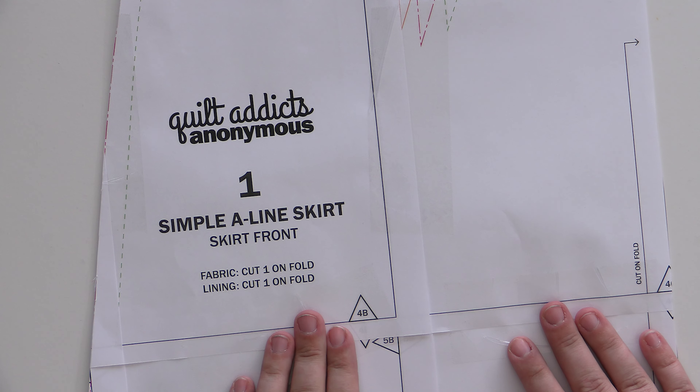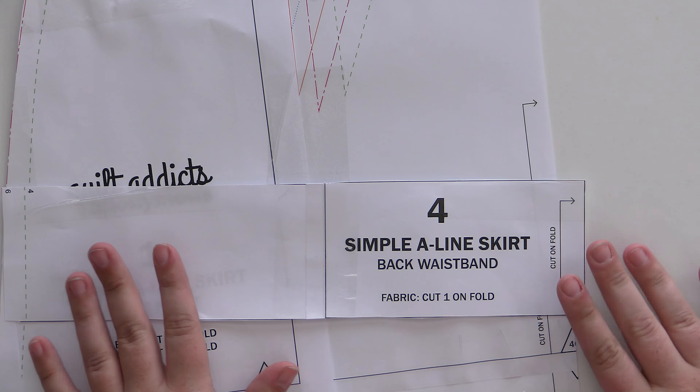Hi, welcome to Quilt Addicts Anonymous. I'm Stephanie Brennan. If you've been following along with us, we are doing a new series on skirts — making garments from quilting fabric. We started off with the simple pull-on skirt, and now we're upping our game a little bit to a flat front A-line skirt.